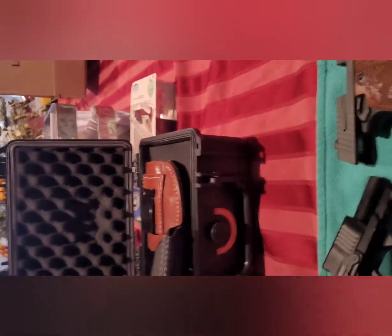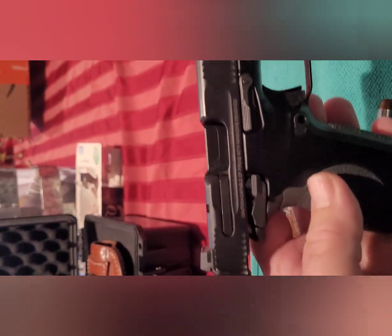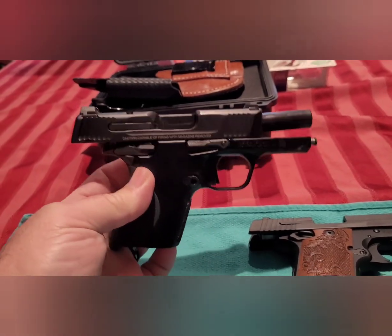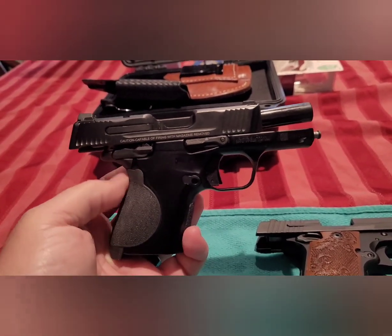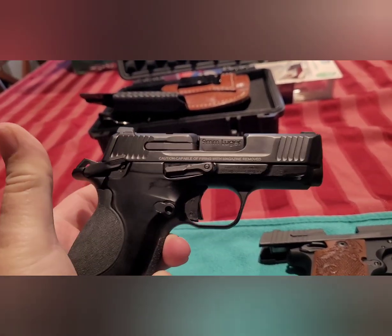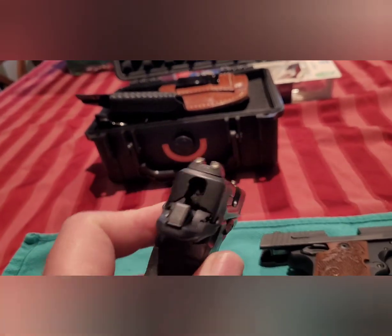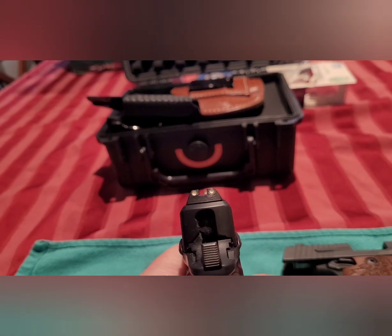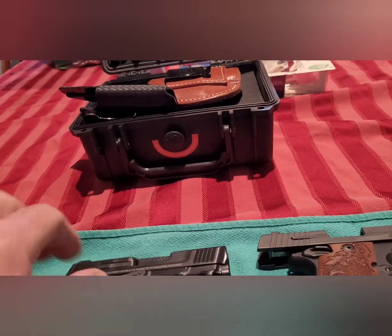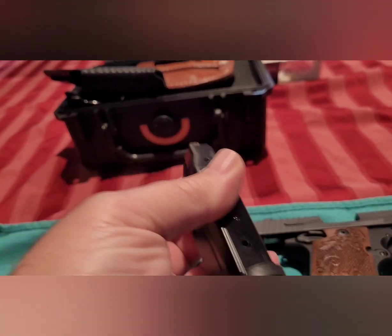All right, let's talk about the Smith & Wesson CSX — and by the way, all these guns are clear, magazines are out. This particular firearm — you've got your Smith & Wesson CSX, very similar control-wise to your 1911s. There's your safety, allows you to carry locked and cocked. The sights on it are a standard three-dot sight. What I like about this is you've got a subcompact gun with a 12 round magazine capacity.